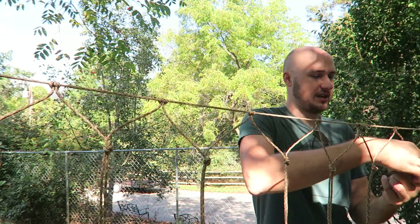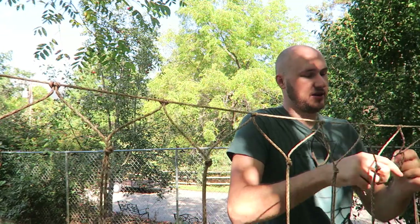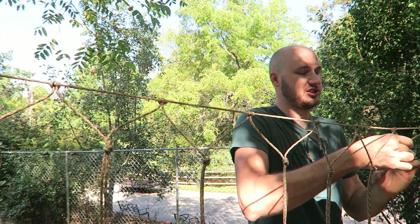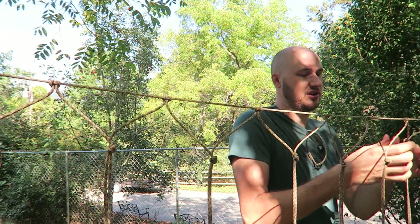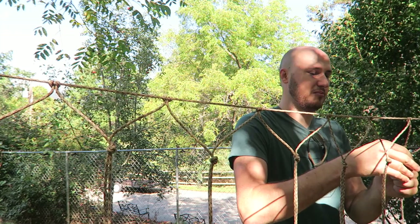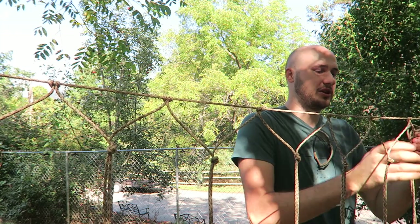As you can see, I can actually do it pretty fast once you get the hang of it. It's nothing difficult — just keep making knots and make sure they're kind of leveled and similar. They don't have to be too precise.